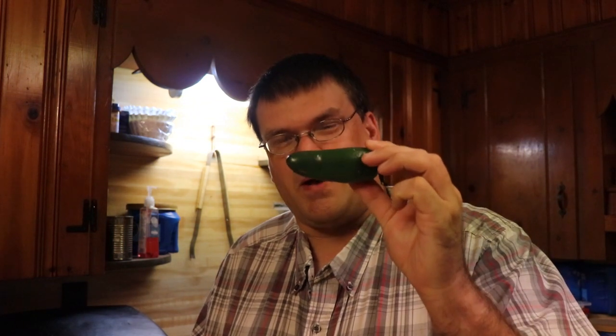Hi guys, Dan the mountain man here. Today we're preparing jalapeno poppers for your next party. What you need for this is jalapeno peppers — I got four of them — an eight ounce package of cream cheese, and eight slices of bacon. I got the bacon here. Let's get this all set up and ready to go.